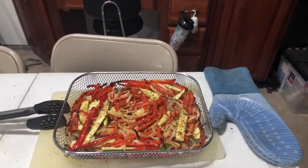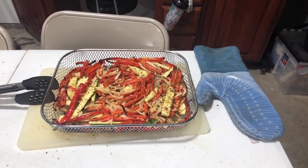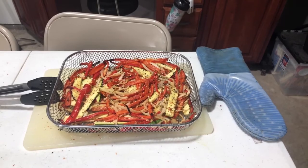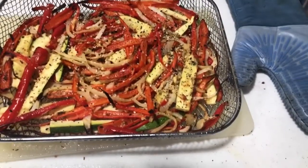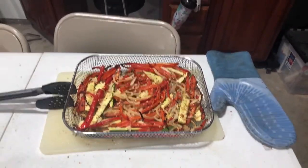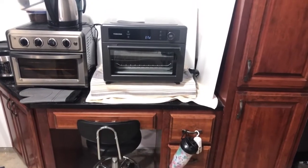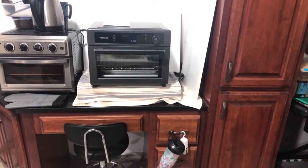We're all done. I did ten minutes, then tossed it, and did ten more minutes at 400 degrees. It looks like it turned out pretty good — I took a little sample. Some of you may want it a little crispier, so you may want to go a little longer, but it definitely functioned as it should. So far it was easy to use.